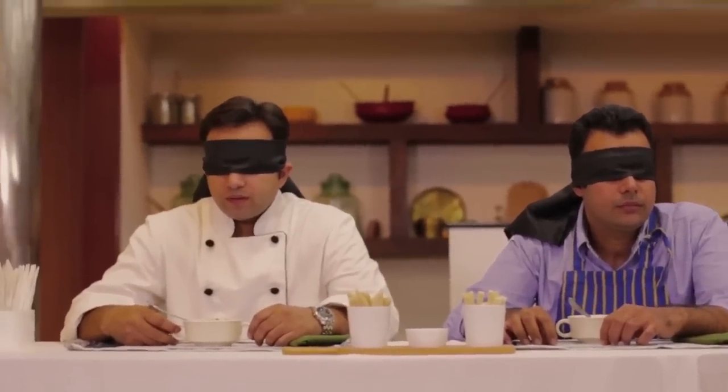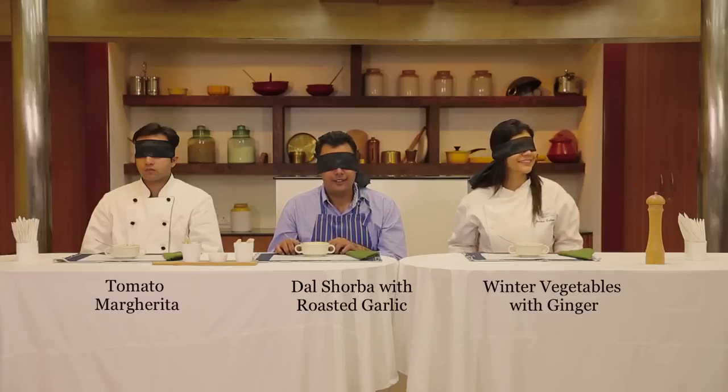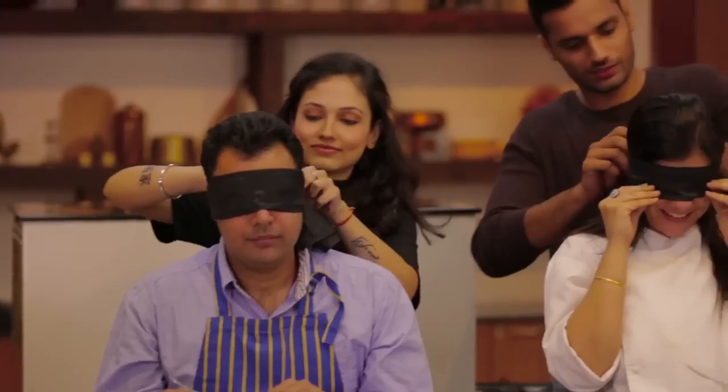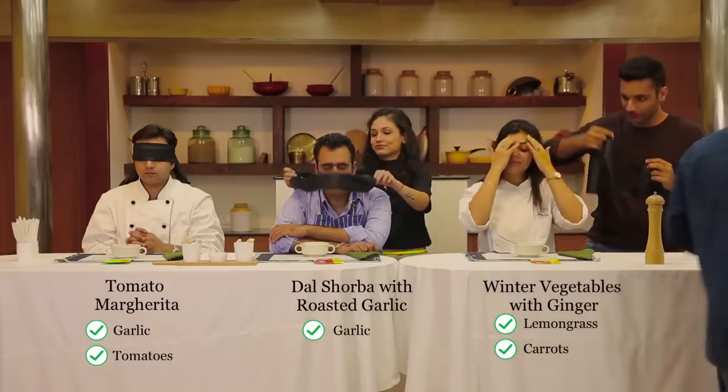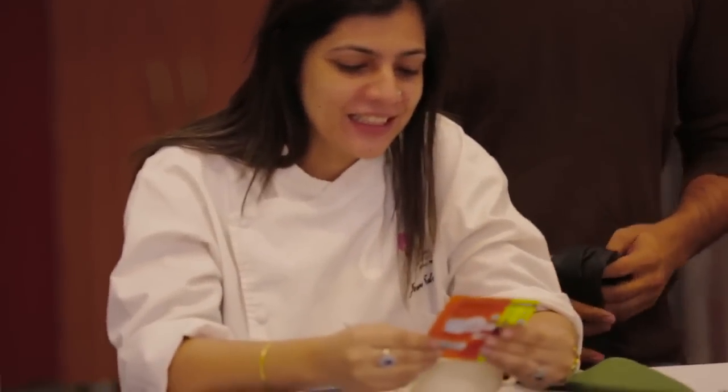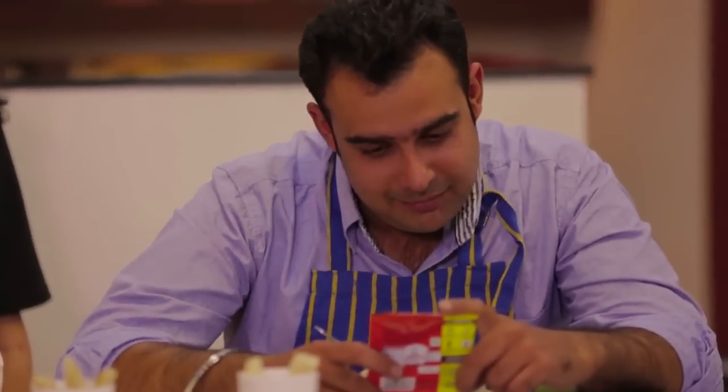I think the tomato soup has a good flavour. Alright guys, are you ready for the big reveal? Could you have guessed it was an instant soup? Wow — this is a packet of soup! Out of a packet? Definitely, definitely not!